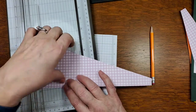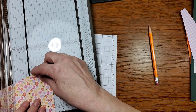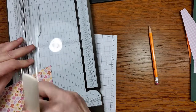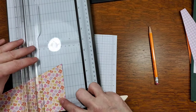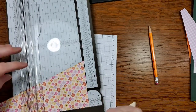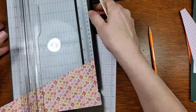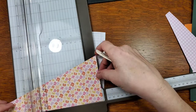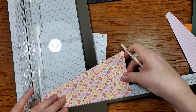On the large end we are going to score this at two inches, then score it at three inches, score it at five inches, and six inches. Then we'll open this up and score it again at eight inches and nine inches.